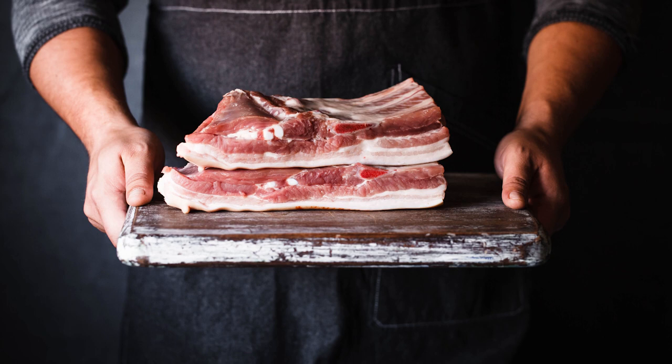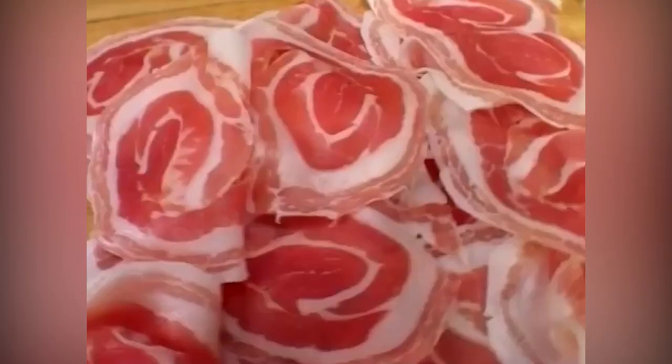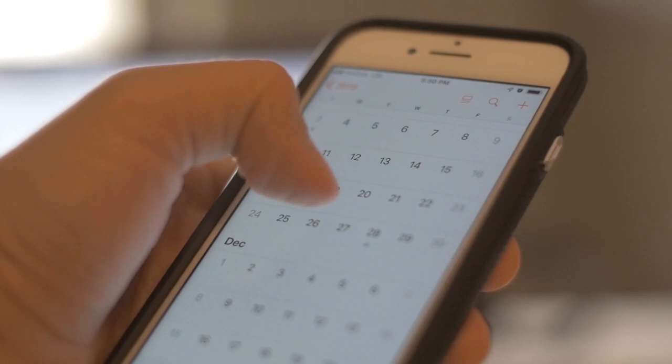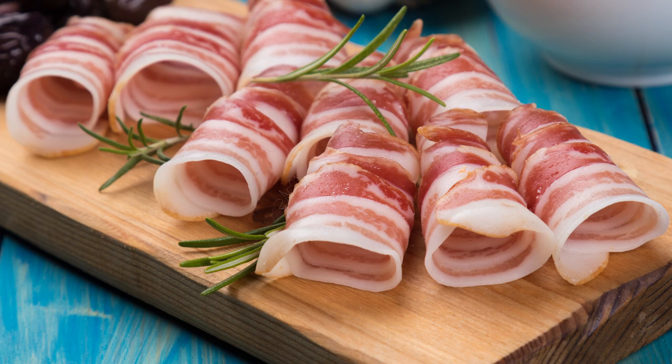Making pancetta isn't a quick process, and the curing and drying process usually takes between three and four weeks. Once cured, the pork belly is seasoned and refrigerated, then washed, rolled, and slipped into a casing before being tied and hung. Making pancetta from scratch takes time and patience. However, it doesn't require an abundance of ingredients, and aside from the pork belly itself, you may already have all of the other ingredients on hand. If you want to pursue making homemade pancetta as a culinary project, use the freshest pork belly available and be aware that it's a multi-day process.